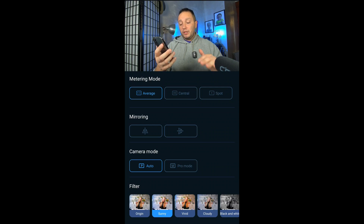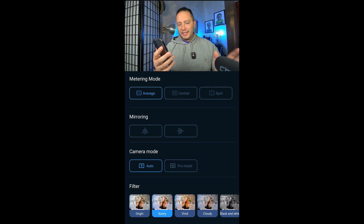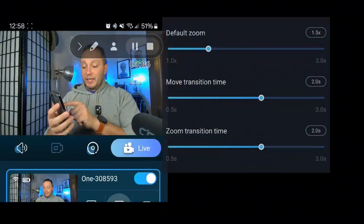Camera modes — I leave it on auto. You can manually adjust settings but it gets a little tricky. I hit 'Sunny' because it takes the edge off. Here's what Sunny looks like versus Original — see how blown out my face looks in Original? Going back to Sunny, it just mellows it out. It knows there are bright lights and it mellows them out. The other modes are Vivid, Cloudy, and Black and White. Sunny is my go-to.